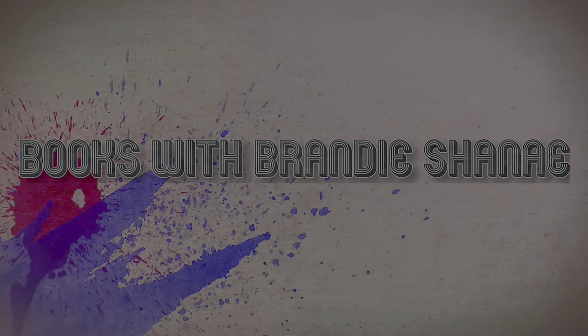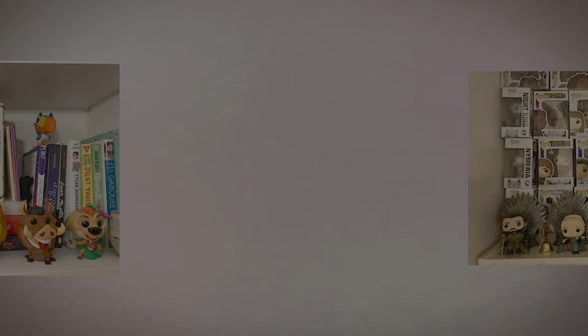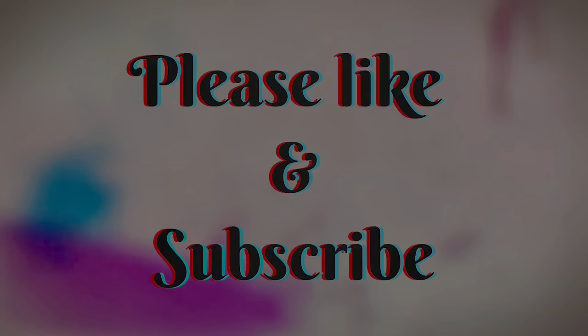Hey, what's up everyone, it's your girl Bernie Shanae and today I have an unboxing for you from FairyLoot, so please stay tuned. I'm back, and if you're new to my channel, welcome. Today I'll be sharing with you an unboxing of FairyLoot — this is my very first box that I have bought from FairyLoot, and I'm very excited to see what is in store. Here is the box right here, and on the side it says 'My Books, My Treasure.'